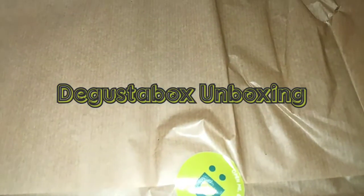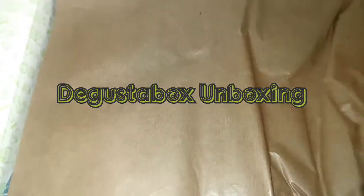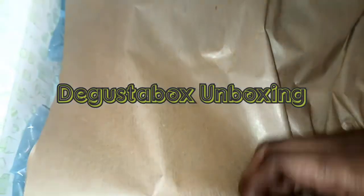I haven't opened it yet so we're going to be opening it together. That's the whole purpose of this video. So let this baby open and see.